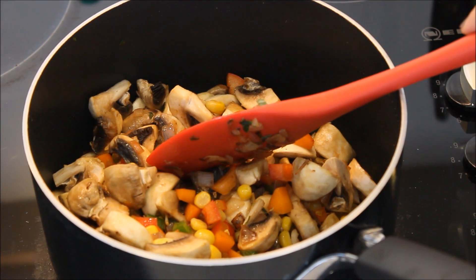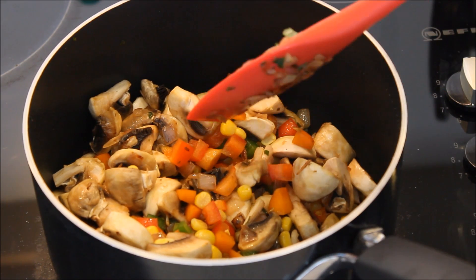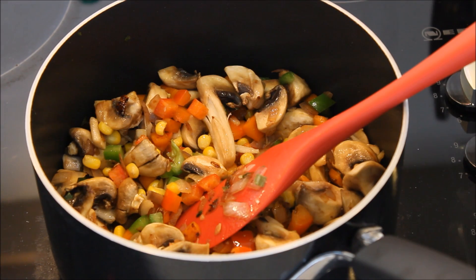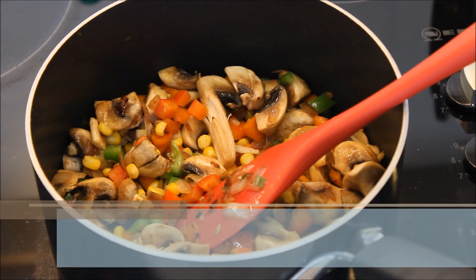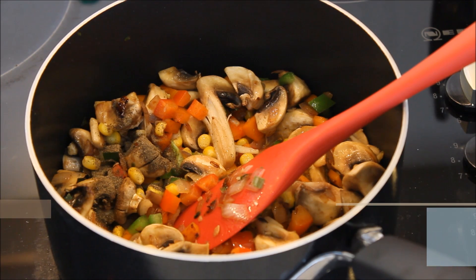You don't have to cook mushrooms for a long time because they cook very fast. Just make sure that the water content dries up. Now we are going to add specially ground black pepper.